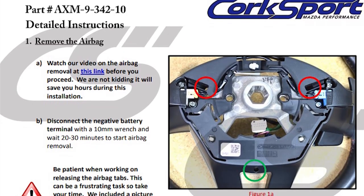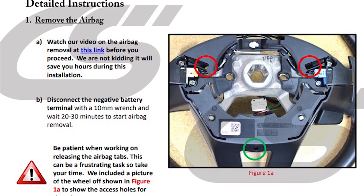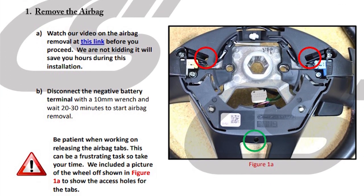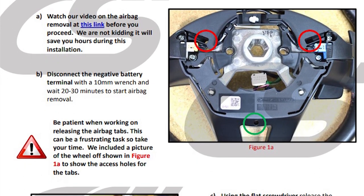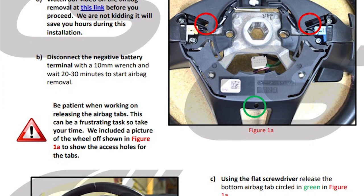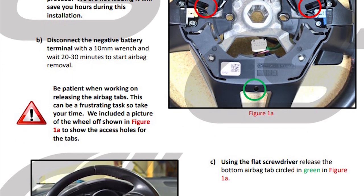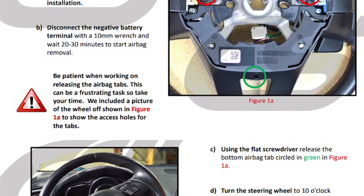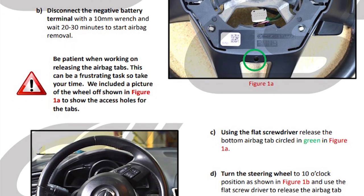For this install, I am using the Corksport instructions that are on their website. This is for their aftermarket steering wheel. These instructions are very detailed and actually really easy to follow, and I wouldn't do a better job. Corksport also has a video that shows the airbag from the other side, which is super helpful because you have an idea of what you're working with before you get into this install. So I suggest checking that out.